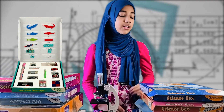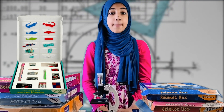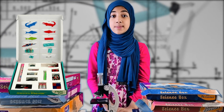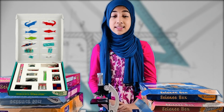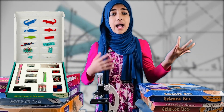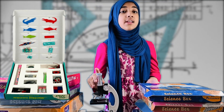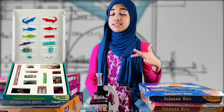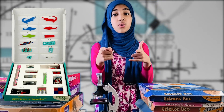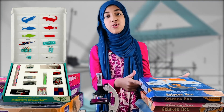There are many different activities and many different science materials we'll be learning. You would be a part of that success story, because you were the one who inspired the science inside them and gave them the Unlockum Science Box.